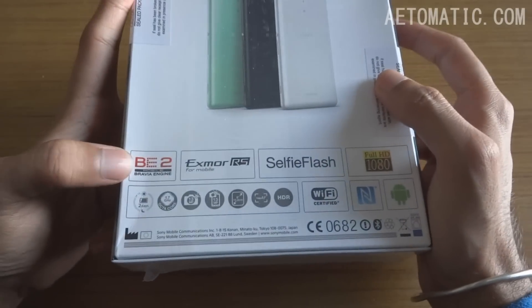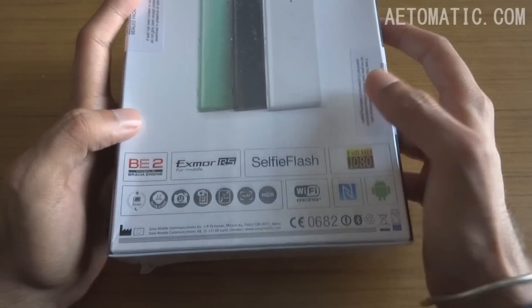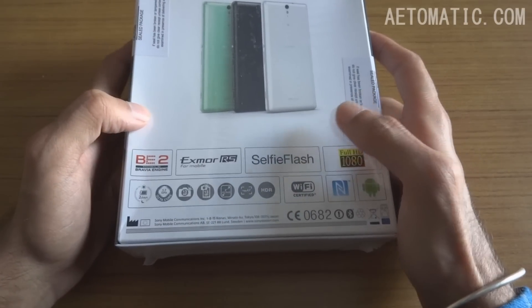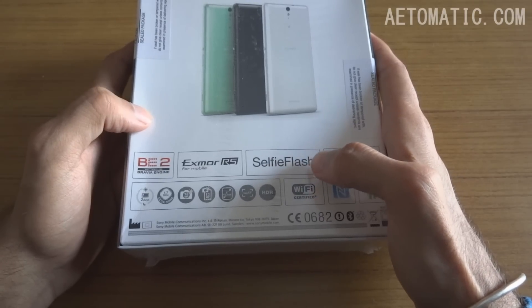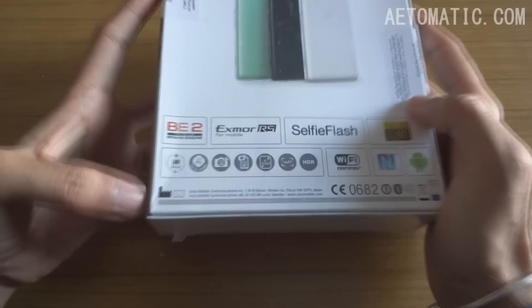Here are some specs. It's got Bravia Mobile Engine 2, Exmor RS camera sensor. As you all know, Sony Xperia C series phones come with a front flash, and now Sony has a name for that feature — they are calling it selfie flash. The screen is full HD resolution.